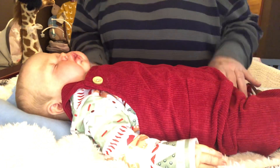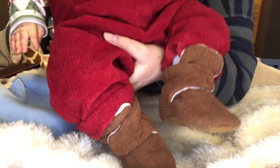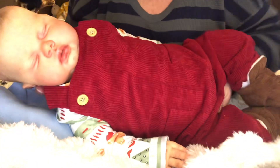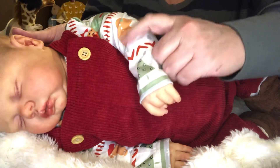Look how absolutely adorable! I'll let you see his shoes — it's the same ones he had on before, but I think that brown color kind of goes back to the brown gingerbread man in his sleeves.